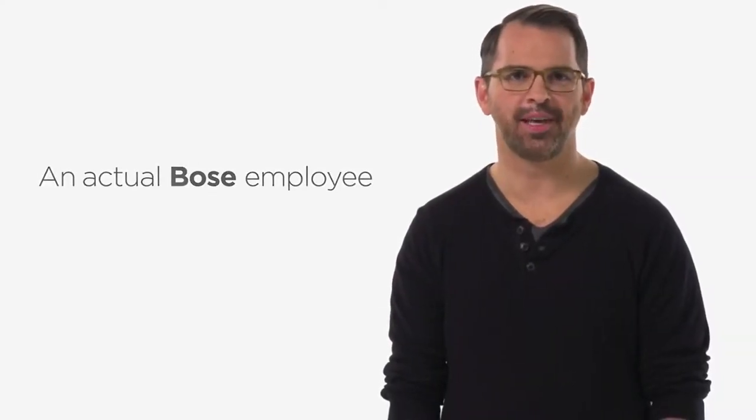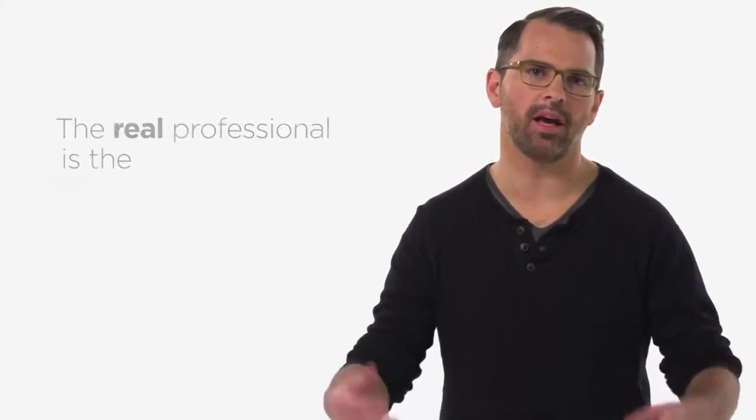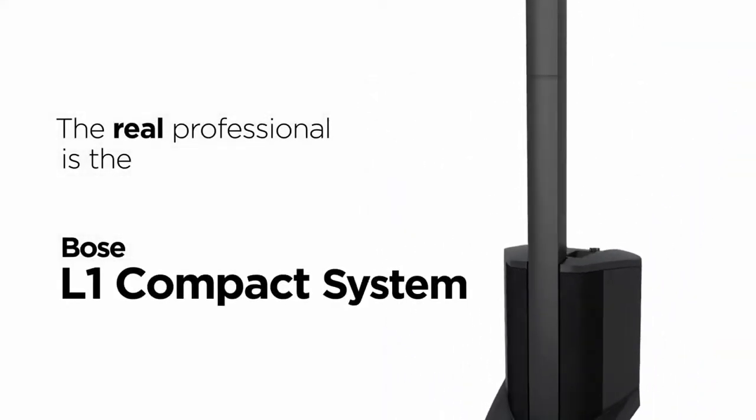Hi, Andy from Bose here. Musicians and DJs often say lugging heavy equipment makes something they love feel more like a chore. That's why we designed the L1 Compact.